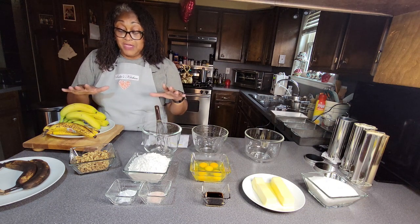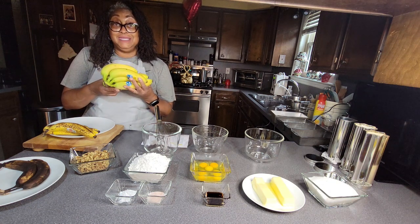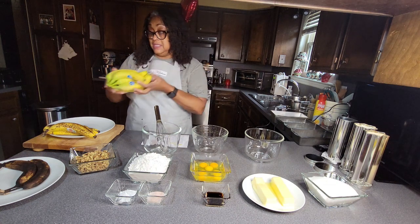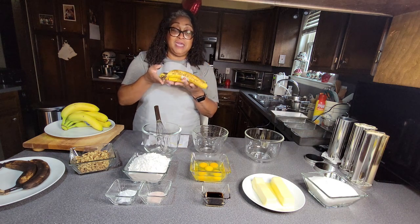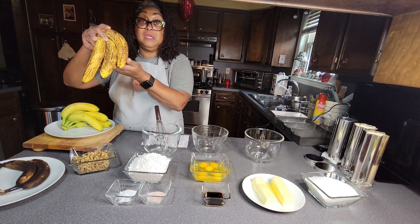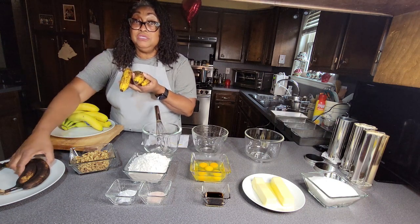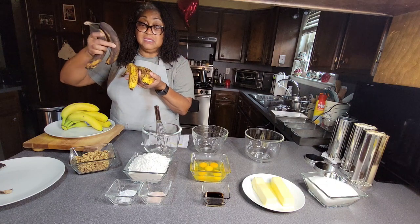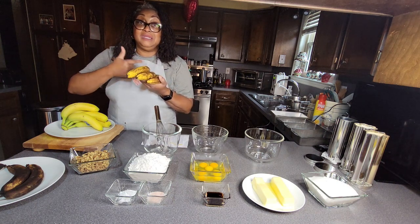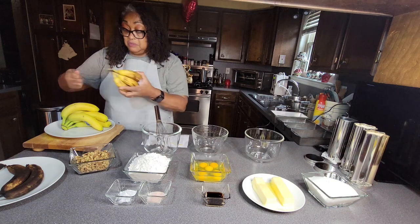These bananas here aren't even ready to eat yet, and especially they're not ready for making banana nut bread — they would have to sit for several days. And here we have perfect bananas: these are the kind you want to have because they have little brown spots on all of them. These are perfect for banana nut bread. Another common mistake is slicing the bananas and putting them in the bread so you see big chunks — instead, just peel them, put them on a plate, and mash them up really well with a fork.